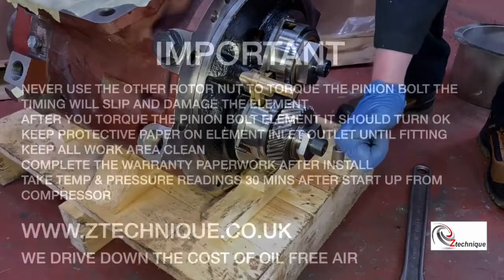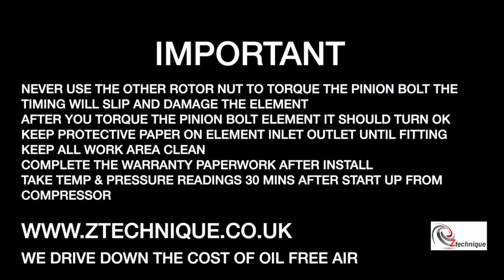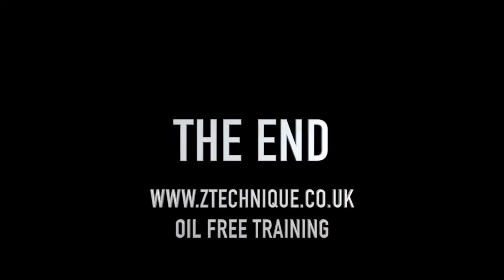Please take note of these important service actions. Making a mistake at this point could damage the air end irreparably. For help and support, contact us at ztechnique.co.uk. Thank you for watching.